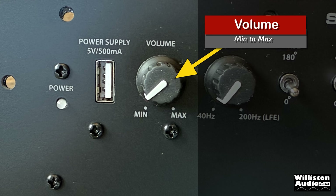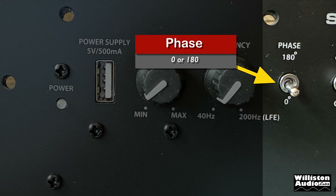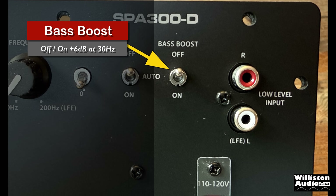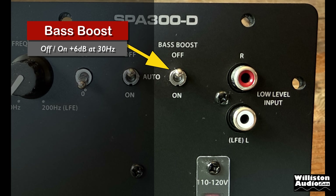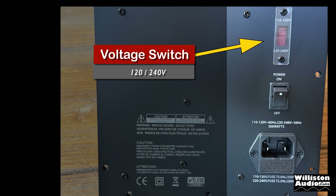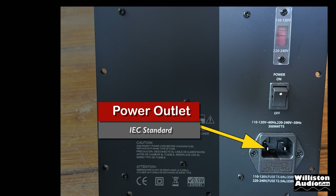On to the knobs. First up the volume, which affects the output of the amplifier. Then we have the frequency adjustment from 40 Hz to 200 Hz. Also a switch for phase — either 0 or 180 degrees. Switch for always on, auto on with signal sensing, or off. Bass boost for 6 dB of boost at 30 Hz or off. RCA inputs from source with single input LFE capability. Moving further down, we have the voltage switch from 120 to 240 volts — maybe, we'll discuss that later — and the main power rocker switch, plus the IEC two-prong power outlet to use with that detachable power cord.